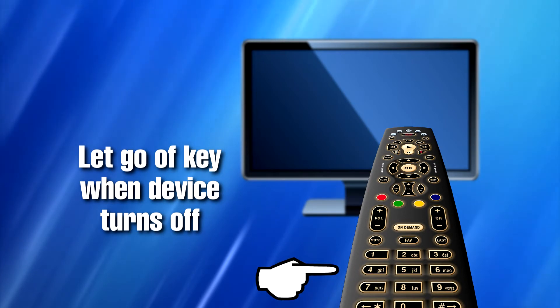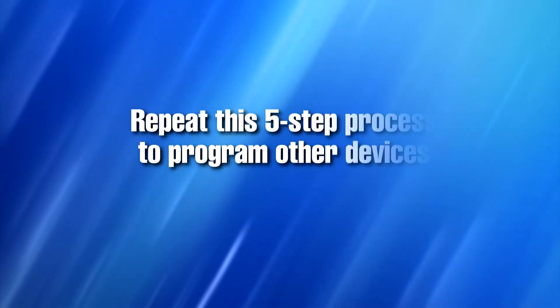Setup for that device is complete. You can repeat this process if you have other devices you would like to program this remote control to.